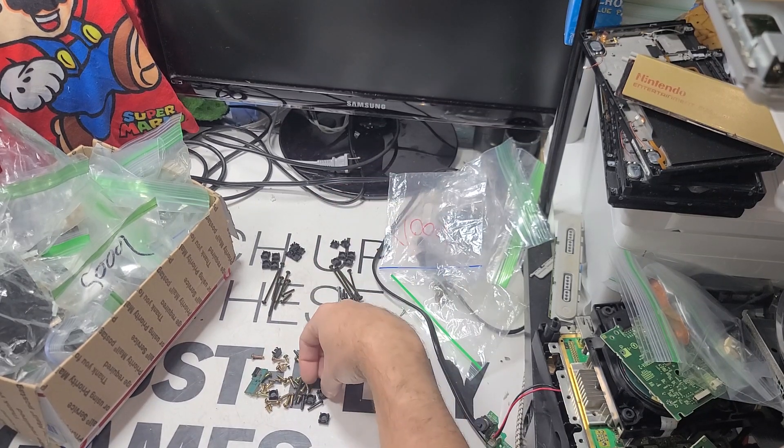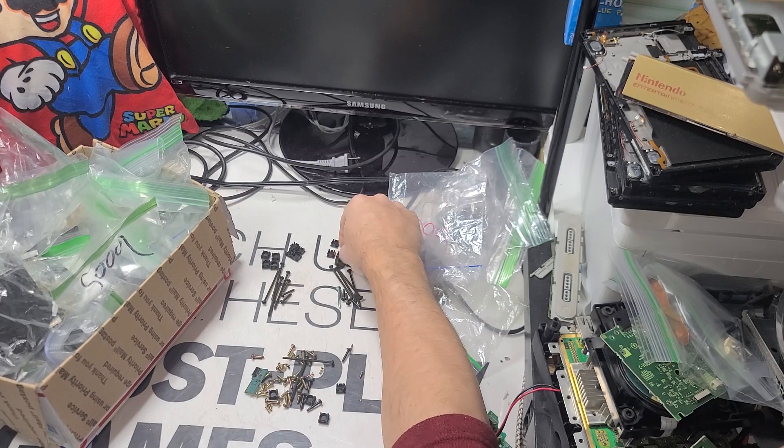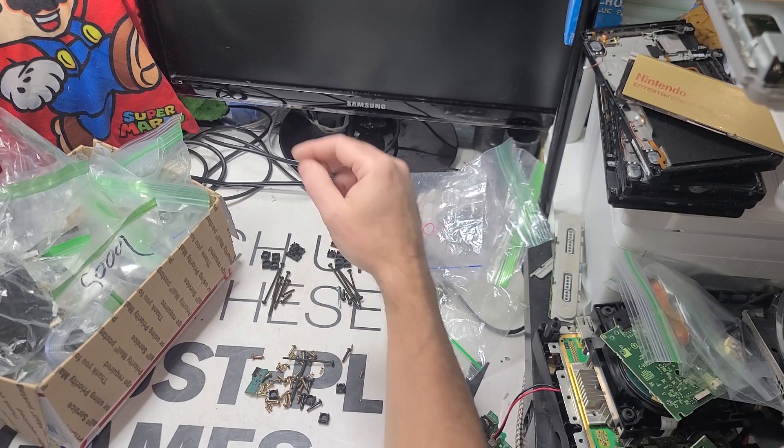You've got to get the right ones — the pads and the ones without the pads. Because if you mess that up, you'll have to ship another one with a pad.